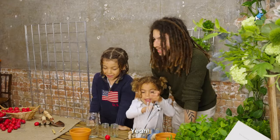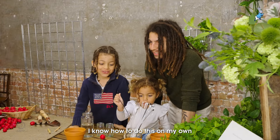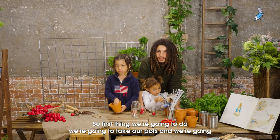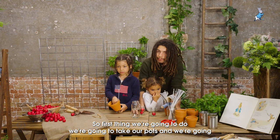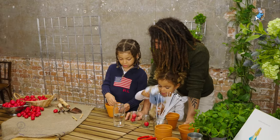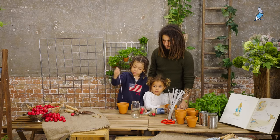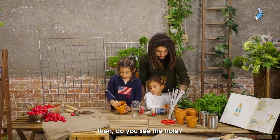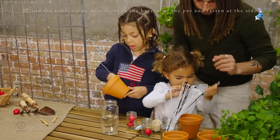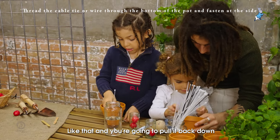So shall we get started? I know how to do it myself at home. Of course you will. So first thing we're going to do is we're going to take our pots and we're going to attach the cable ties to them. So are you going to show us how to do it? We're going to take these — you're going to do it like that. There we go. Like that and then you're going to put it back down.